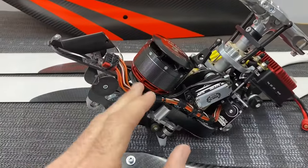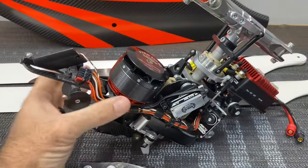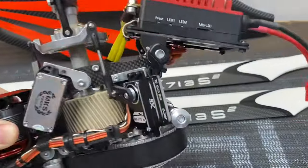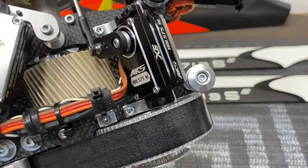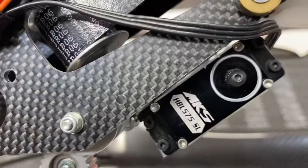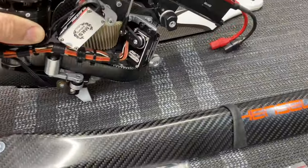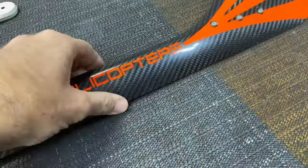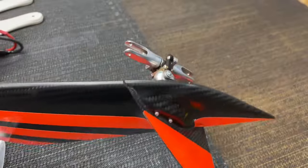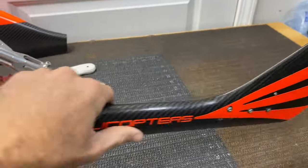It's a complete helicopter — we got it with everything, just need to throw in the FBL unit. We are going with the V-Bar EVO on a 10S setup. We have a Pyro 868 motor, Katronics 250 HV, MKS 575 X6 servos on cyclic and 575 X6 on tail. This is number 64 — there are only 65 of these ever made.